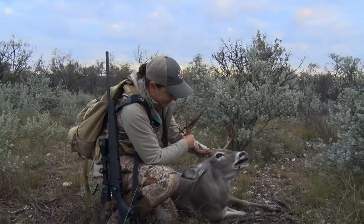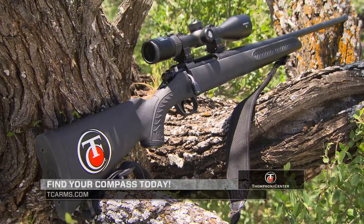For additional information about the Thompson Center Compass, go to TCArms.com.